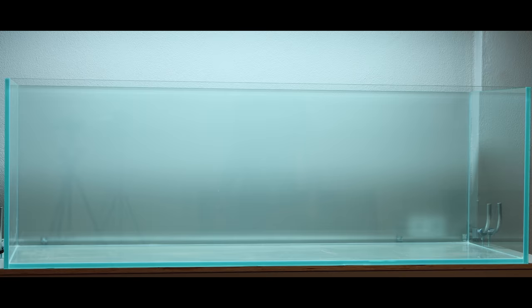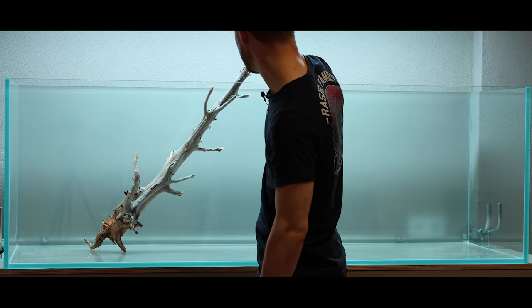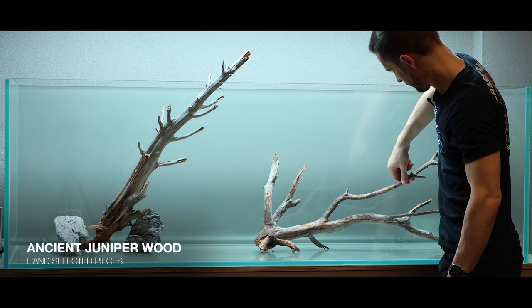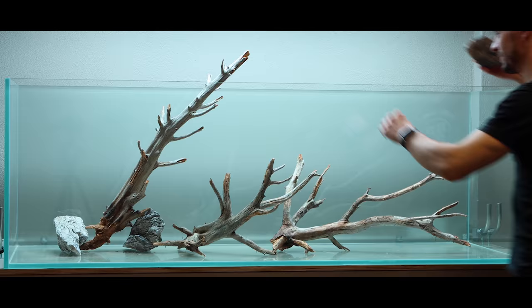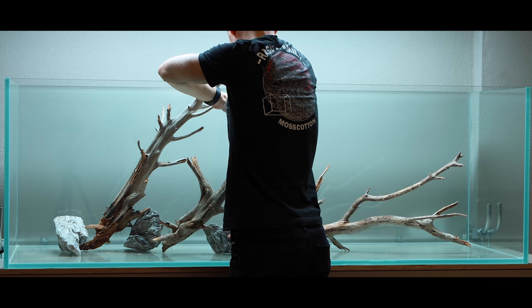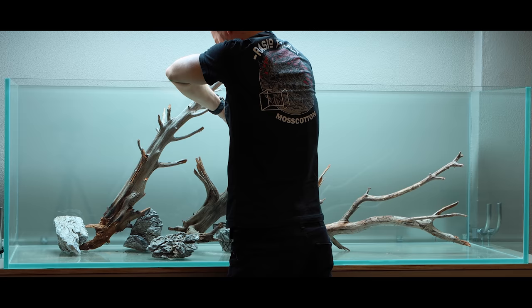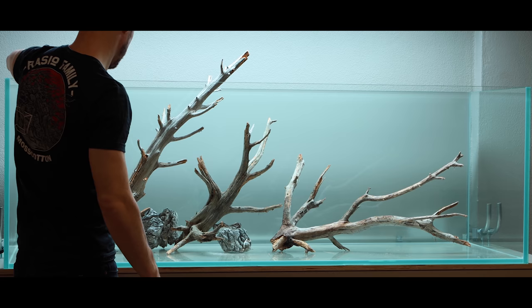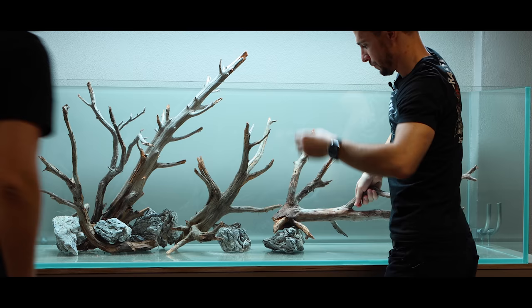Now let's look at how everything was set up. First, I laid out all the driftwood — which is ancient juniper wood — on the floor to get a bird's eye view of all the pieces and select which ones to use. The general idea for the layout was a classic Ryoboku style triangular layout, as seen in Takashi Amano's books. I placed the biggest piece at about one-third from the left side following the golden ratio, secured it with a stone as a rough mock-up, and then puzzled my way through adding more pieces to complete and balance the layout.